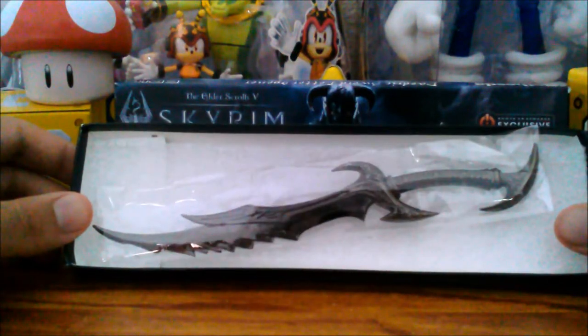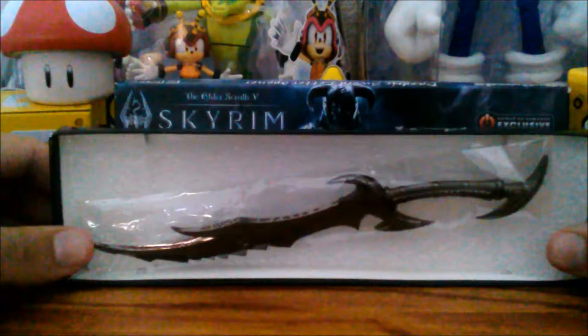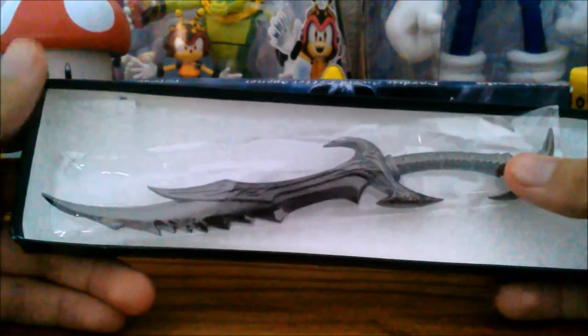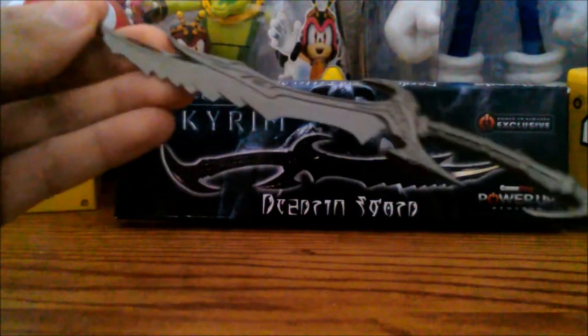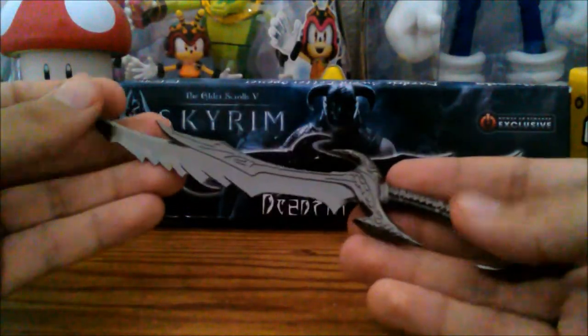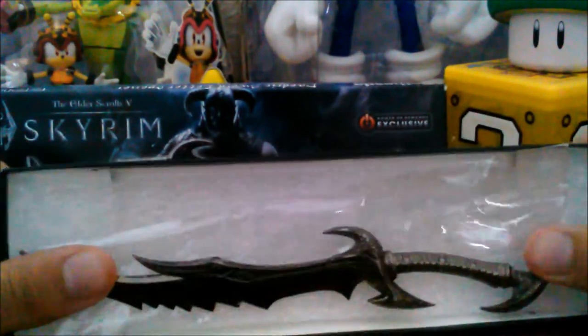This cost me around 11,000 points and I had like 20,000, so I was like, might as well get it. A little expensive if you ask me — I'd say cut down on the price a bit — but it is a nice piece. I thought it was gonna be smaller and less heavy. Here's my hand for comparison — here's how big it is. I really don't have that big of a hand anyway. Thanks for watching, and if you enjoyed this, give it a like!